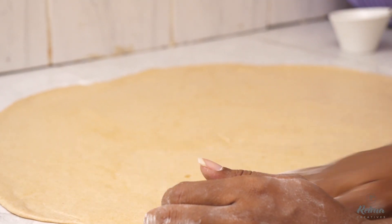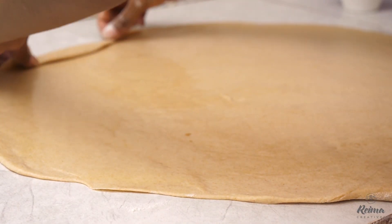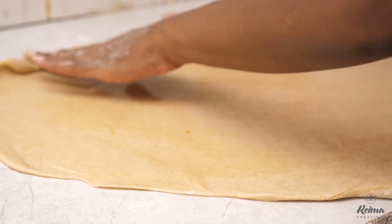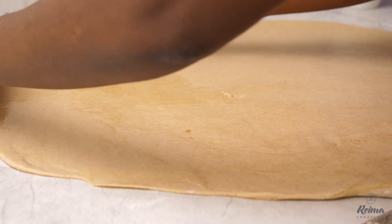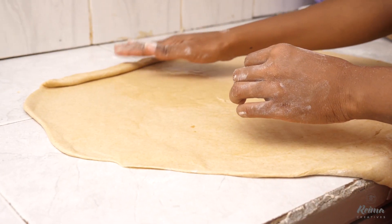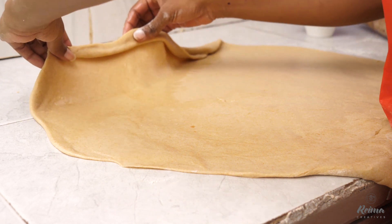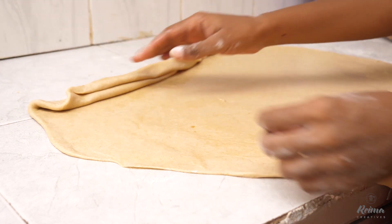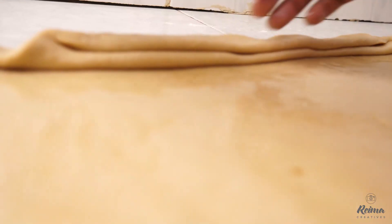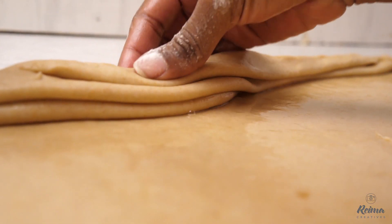There are quite a number of methods of folding to get layers. You can fold them like this and roll it round, or my personal favorite — you can fold it like a book. You see how I'm doing it? You take your chapati, push it ahead, push it ahead, fold it backwards. We are trying to create layers — as many layers as you would like to have.